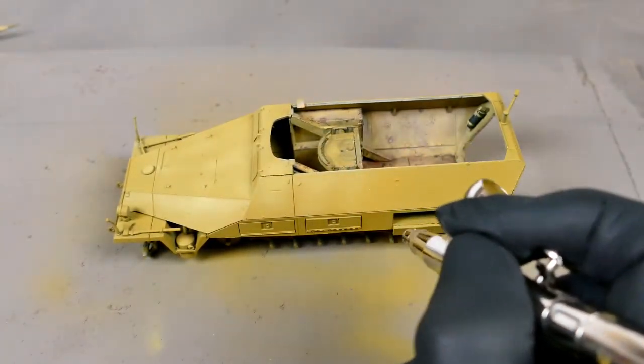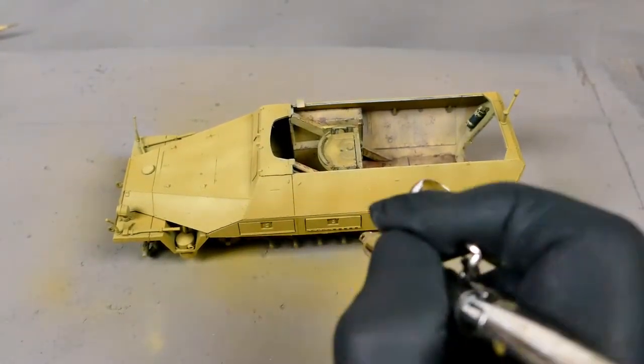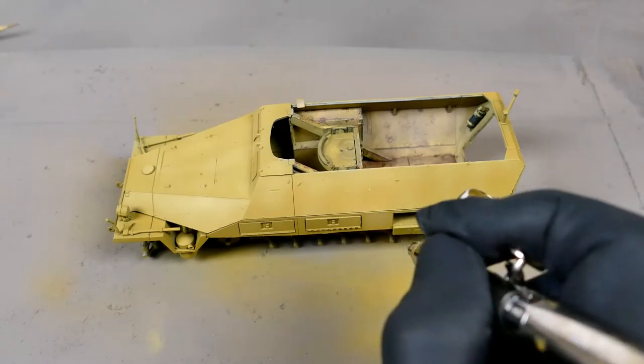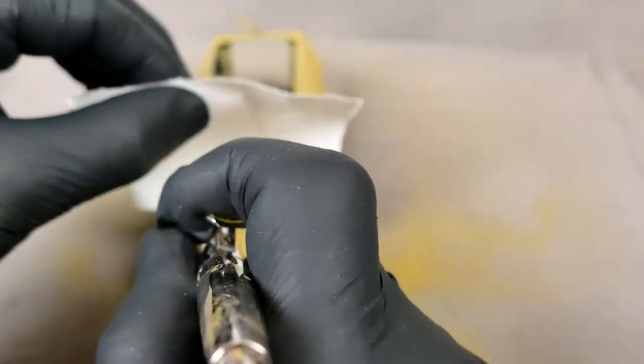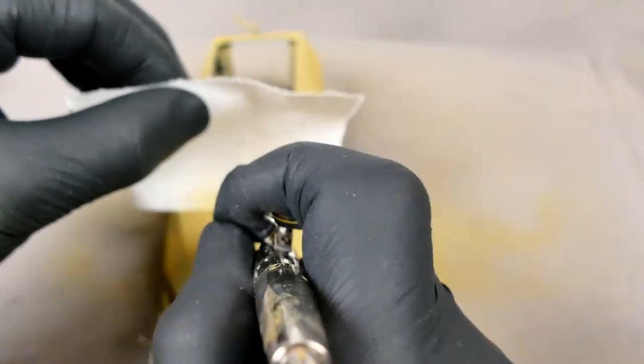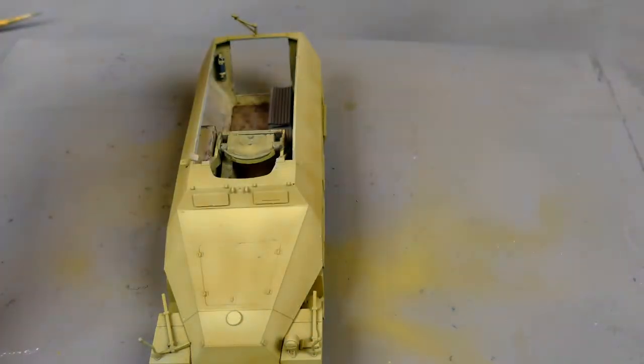I start by giving the kit an oval sort of mist coat with the colour that I've just mixed. Then I start doing some localised shading just using a piece of paper as a mask and getting into the edges where panels meet, making a nice variance of colour so you can see the difference between the panels.